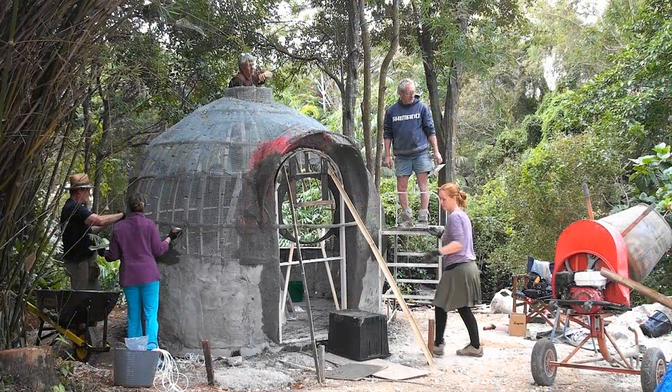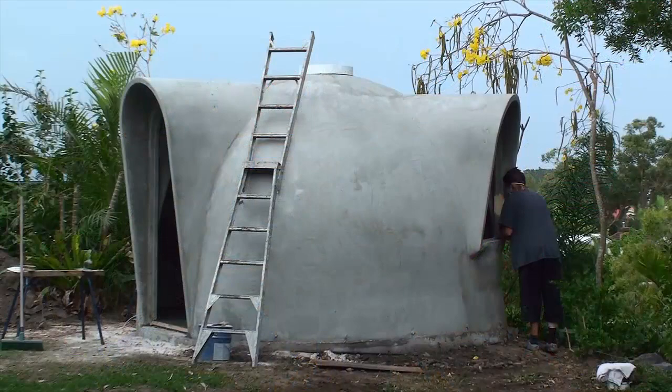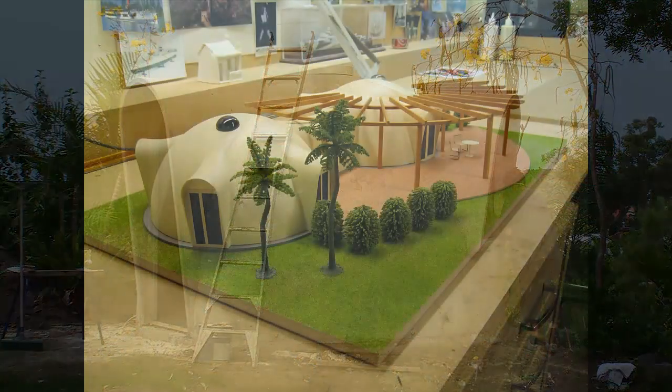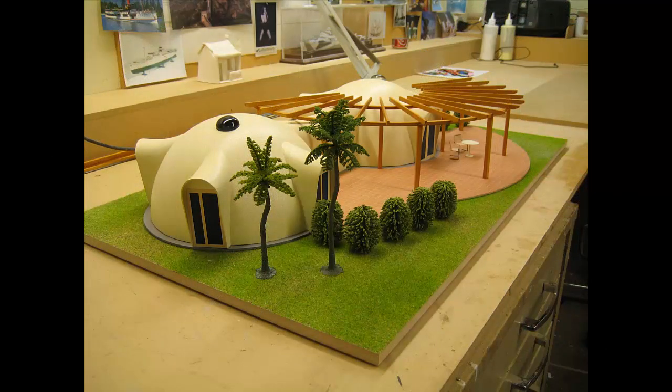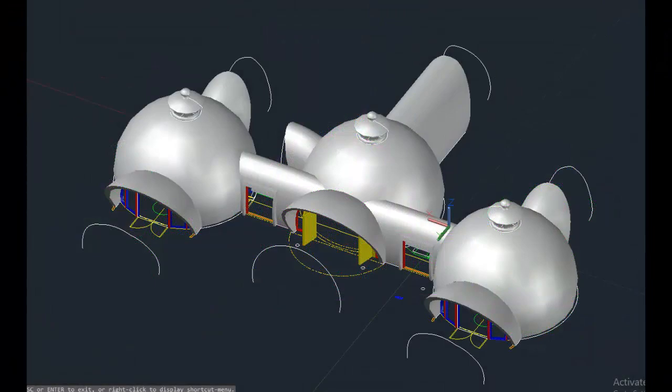Our Dome Shells Academy workshops are designed to be a fun and simple learning experience to teach you our system of building strong and affordable dome structures that are scalable to any size. You'll learn the basics of shell structure engineering and the extraordinary benefits of using basalt fiber rebar as a building material, as well as the basics of the dome shell system.